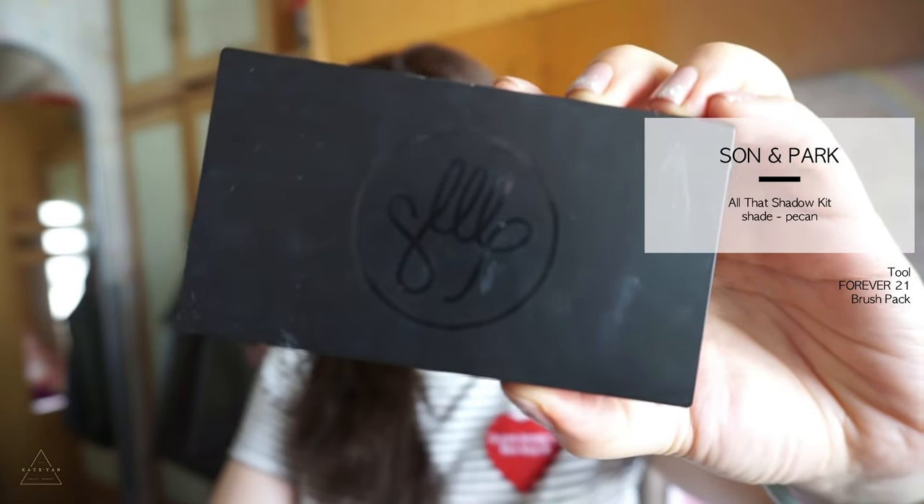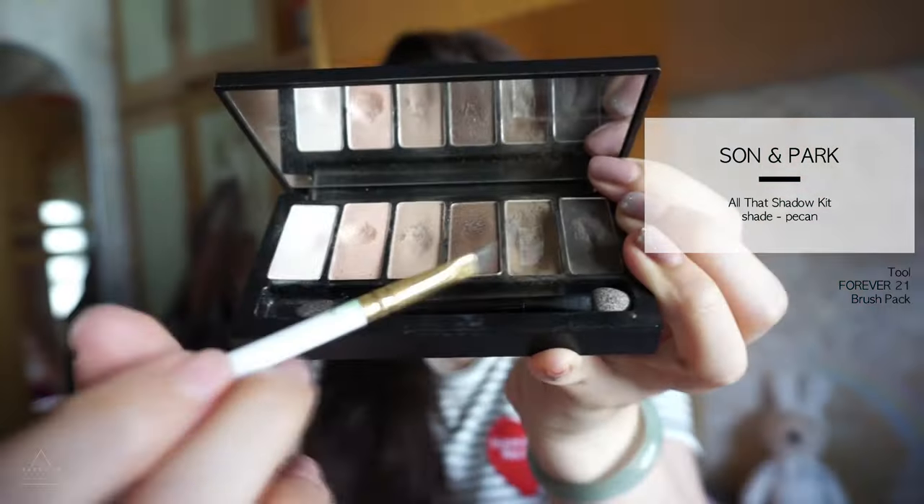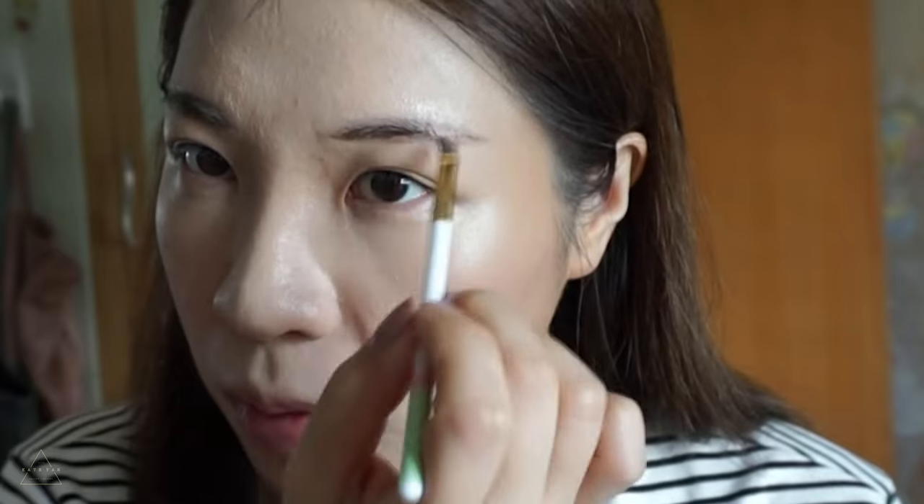For brows, always my all-time favorite brows powder from the Sun and Park palette. My go-to brows are natural flat brows — firstly draw a line on the bottom and fill in the brows with short strokes.